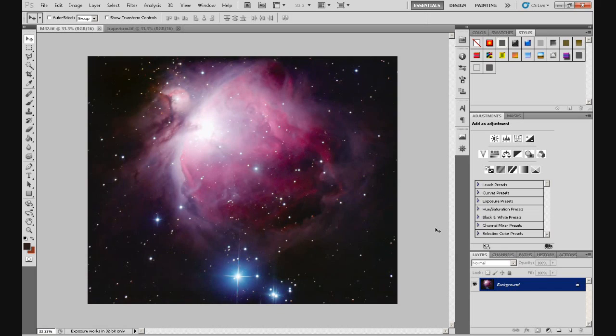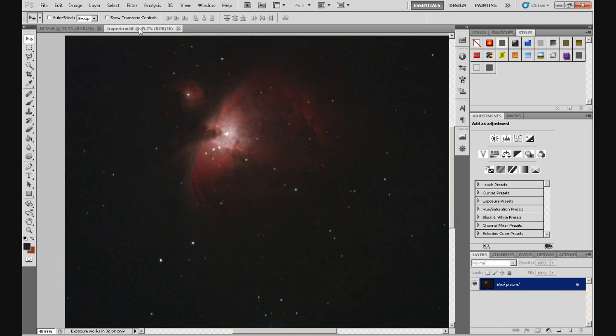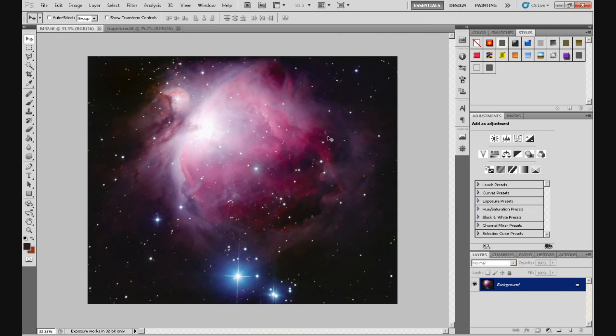We're going to use this one and I'm going to show you how to layer in the core of M42, which is where the trapezium is — that's what blows out that core, as you can see here. The core of M42 is completely blown out, completely white. There's no detail in there at all and we don't want that. We want to try and avoid that if we can.